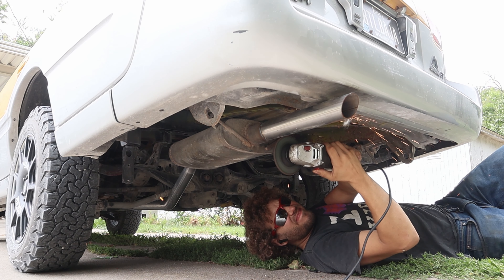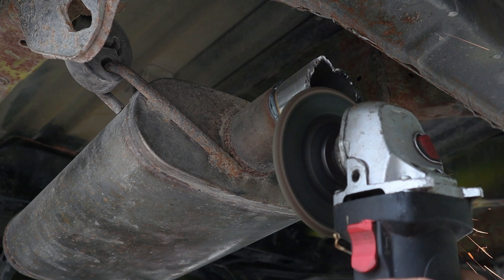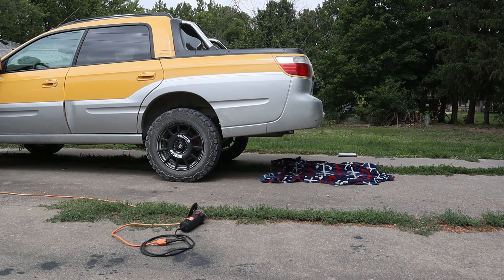Next I will be upgrading the Baja's rear recovery point with a Kurt Brand trailer hitch. From the factory these vehicles were only equipped with shipping tie-down anchors, and these are not made to be pulled from. So somebody — not naming names — used this as a vehicle recovery point. Now we have to bend it back into shape.